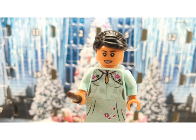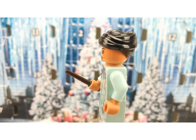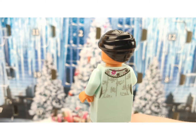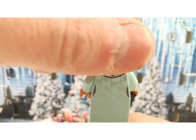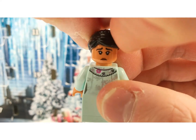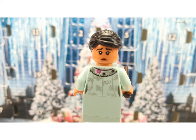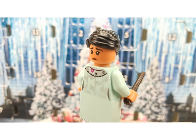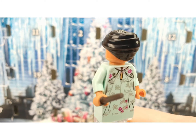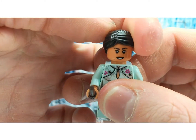This is Cho Chang. She has an awesome print as well. At the back she has some printing and a second very sad face. You also get another great hair piece with her.